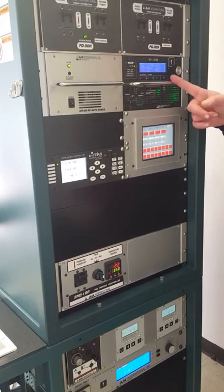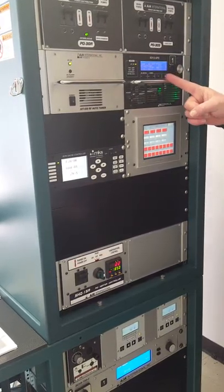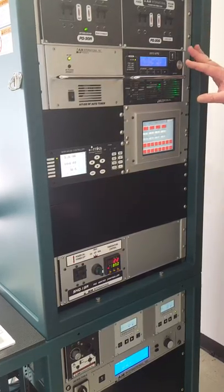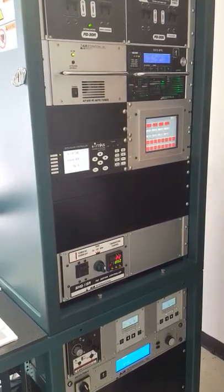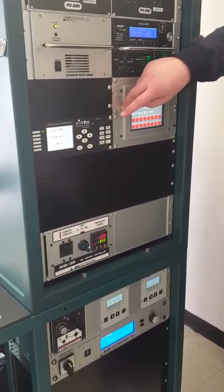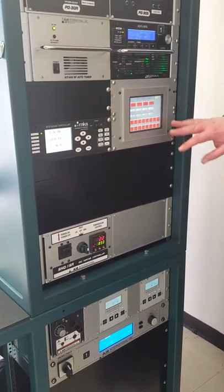We have our RF power supply here with a matching network — we'll go over that in more detail later. This is the touch screen, which has a protective cover over it right now, so it's a little foggy.